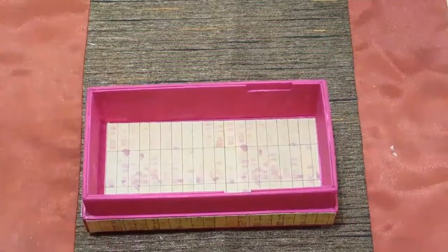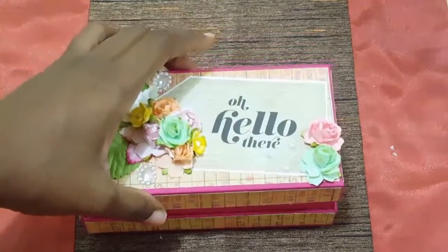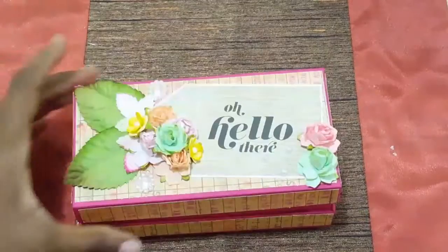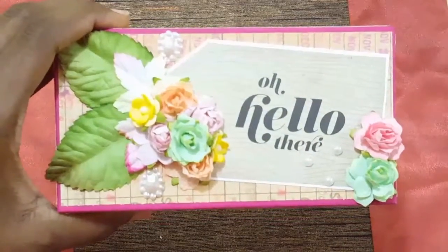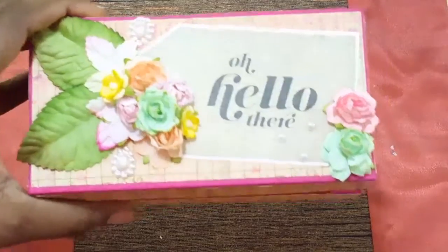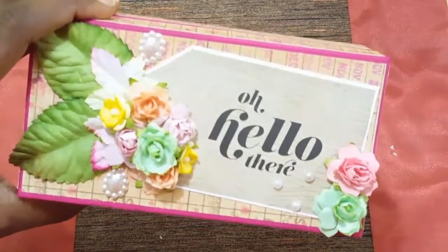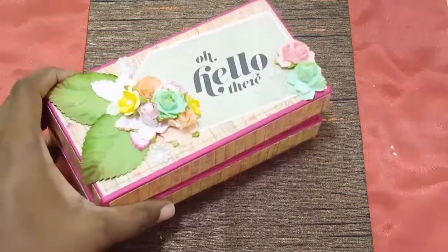Just putting back on the cover — the flowers you see at the top of the box, all of it came from Wild Orchid Crafts, as well as the leaves and the flat-back teardrop pull and the other pulls. I found the 'Oh Hello' embellishment so nice to put on the top of my box. I created a tag just to attach the little embellishments to the top of the box.